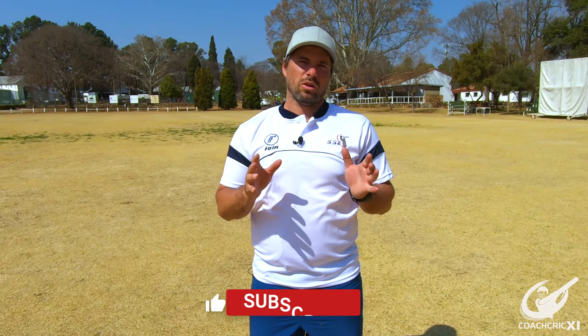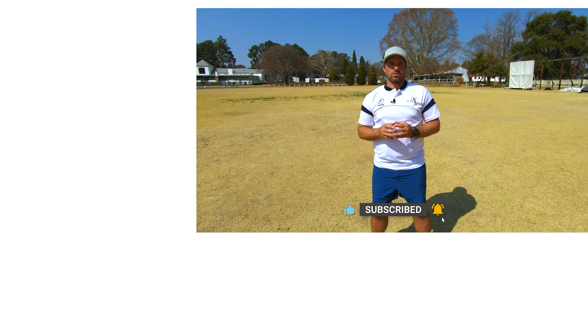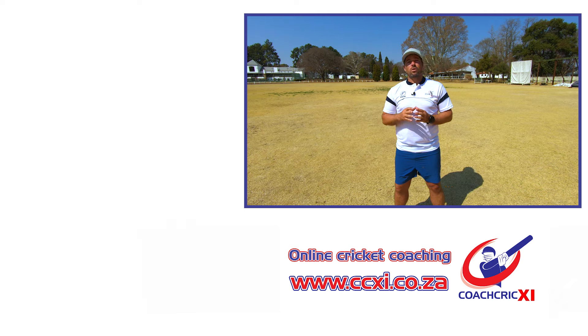Thank you for watching this video. If you did enjoy, please leave a like below. Also remember to subscribe and hit the bell notification so you can get the content as soon as it releases. If you want to learn how to swing the ball, look to this video here.